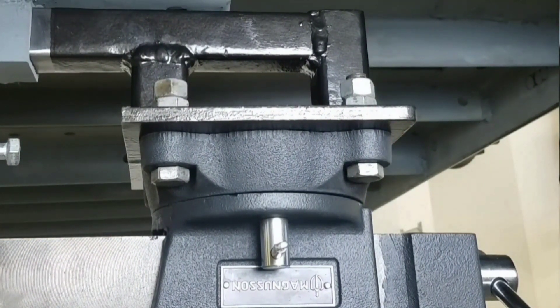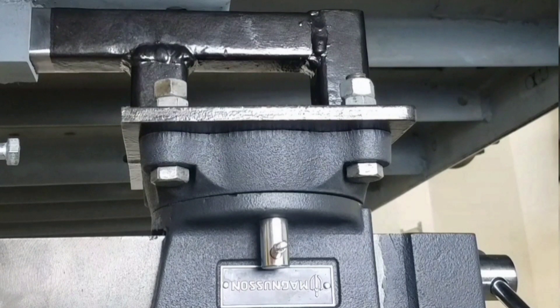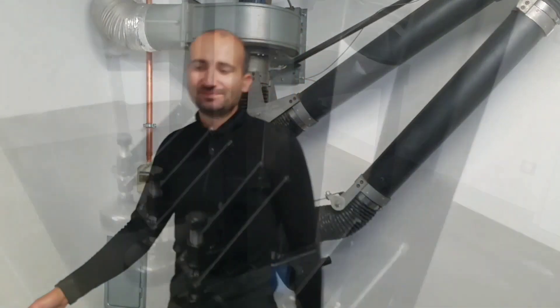This video is coming to an end — feel free to subscribe and activate the notification bell, because in the next video I'll transform my welding table into a grinding table and I'll fabricate some really interesting accessories that cost almost nothing. See you soon!